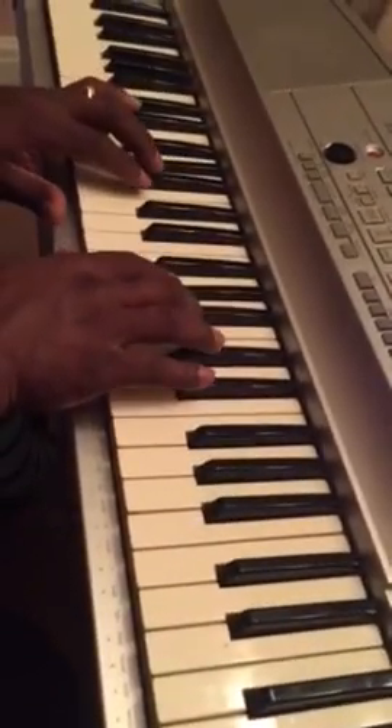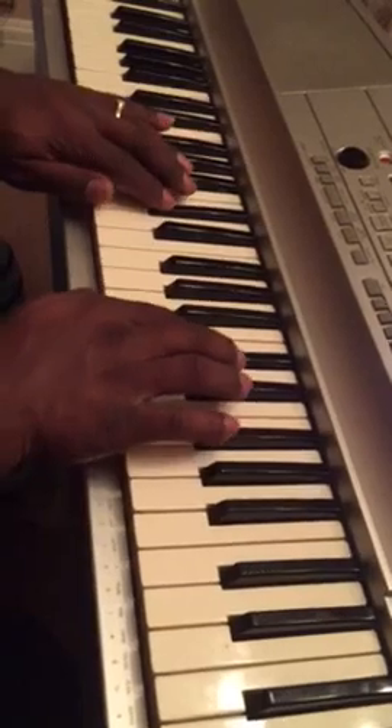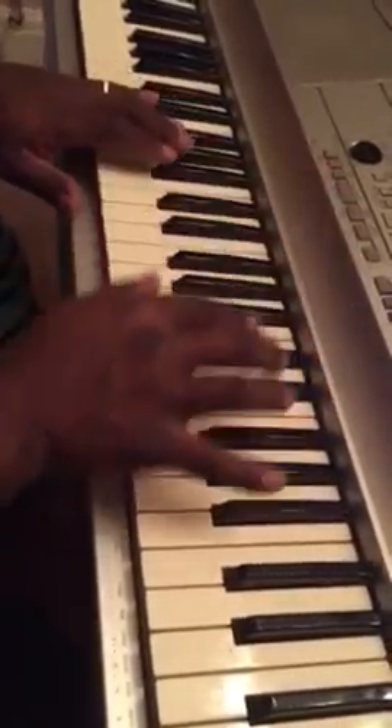So one, two — the first part. This is the pentatonic scale, the blues scale. Then one, two.